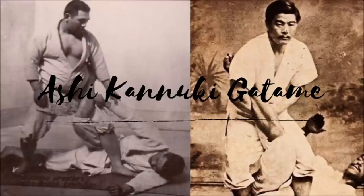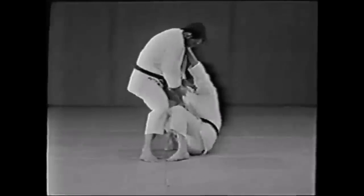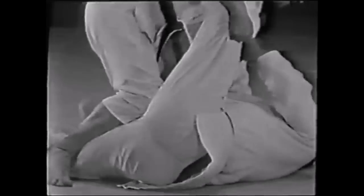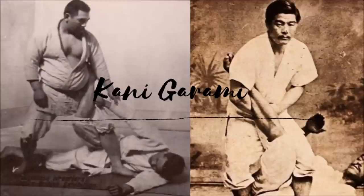Next one is Ashi Kanuki Gatame — it is simply a crotch split. Here you see a very simple demonstration, but let's see it in action from entries like the X guard. For example, an entry from Yoko Tomoinage: you pull guard, do an X, do a turnover or sweep, and then finish off with the crotch split. Ashi Kanuki Gatame — people talk about the electric chair from half guard, but here you can do it. The old days they were doing it.